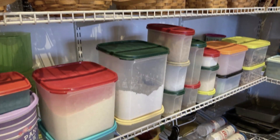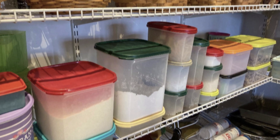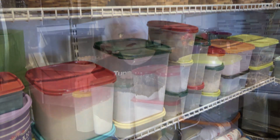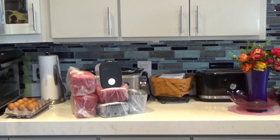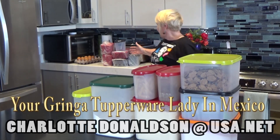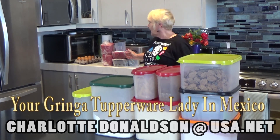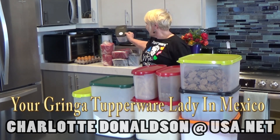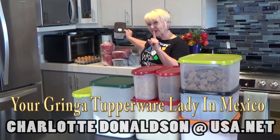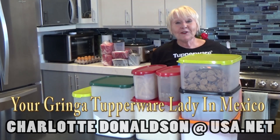Just letting you know the wonderful convenience and safety for your food of Tupperware. Thank you. Next time I'll be doing a video on our freezer containers — and I love them. One of the great features you'll see on the top, so stay tuned and I'll tell you about that next time. Thank you for watching.